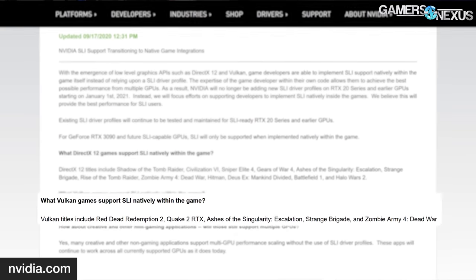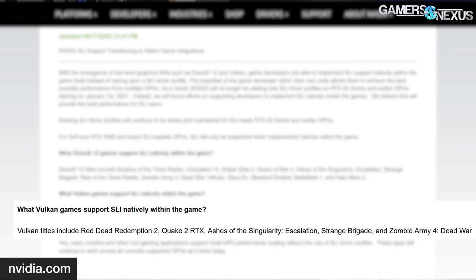For Vulkan, it's Red Dead 2, Quake 2 RTX, Ashes again, Strange Brigade again, and Zombie Army again. Some of these games we've even heard of, so it's worth giving a shot at testing SLI with these.